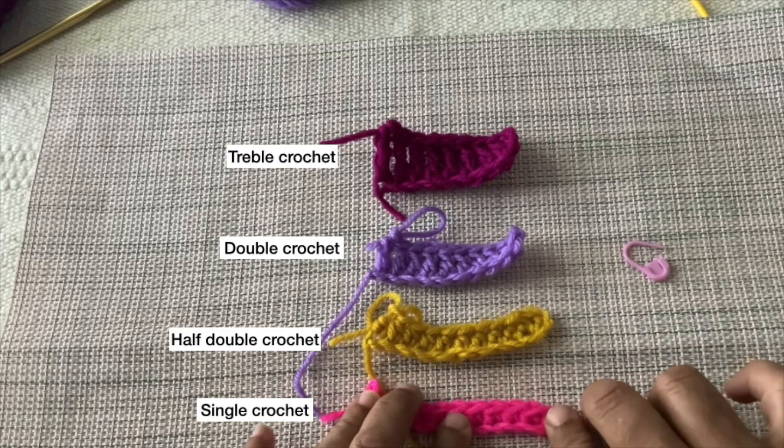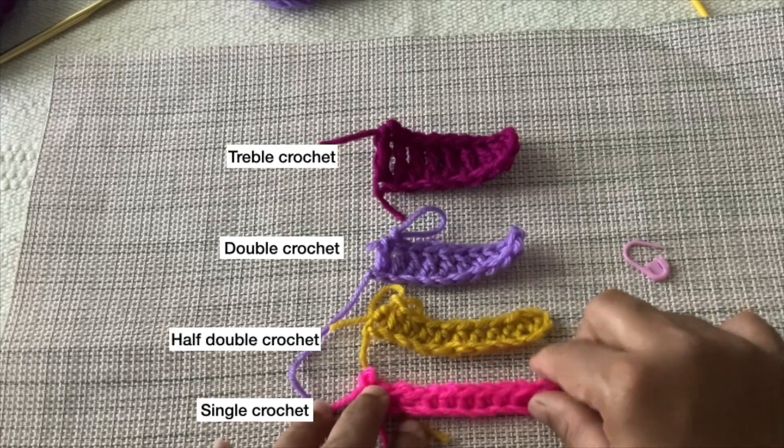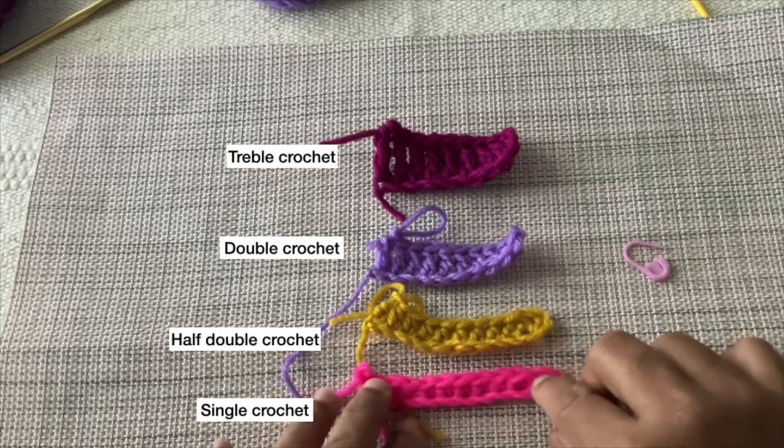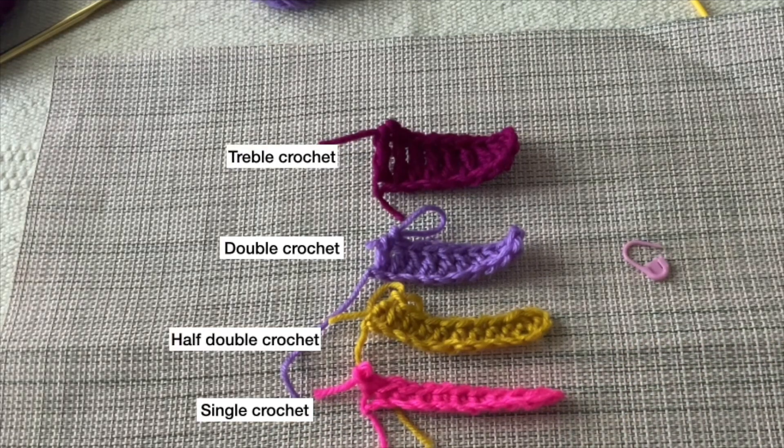Hi everyone, welcome to my channel. In this video I am going to show you how to make basic crochet stitches: single crochet, half double crochet, double crochet, and triple crochet, and their vertical height comparison so that you can know which stitch has more height.